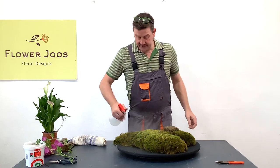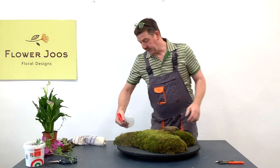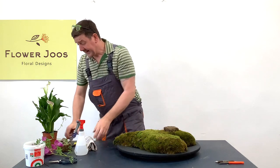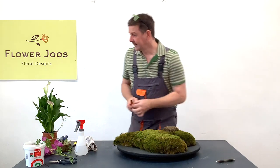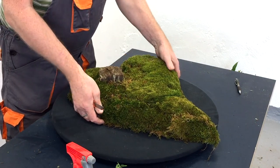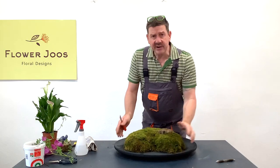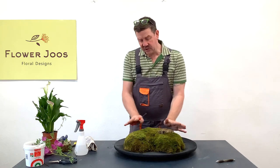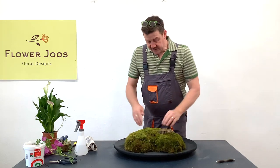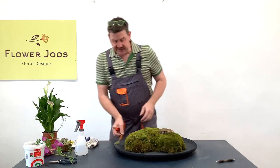I'm going to give it a spray because the moss will perform a lot better with some dampness. Now we've got our beautiful natural base — it's nice and secure and it's not heavy. If you're really worried about flowers not lasting, you could make the base the day before and then add the flowers on the morning of the day it's needed, which is especially useful in summer.